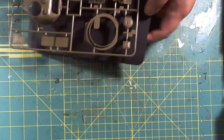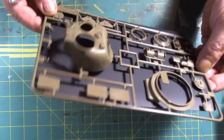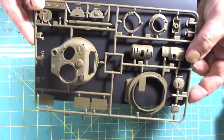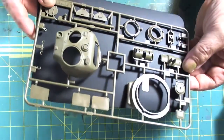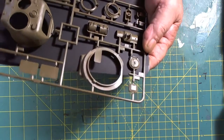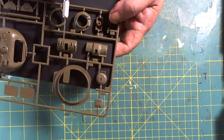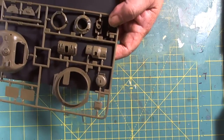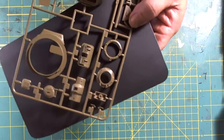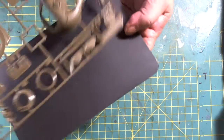Here we have the turret itself. We can see that it is cast, so it will be a delicate job painting it, but we should be able to bring out that texture. We have the mantlet — two types of mantlets that can go on there, both cast. I'm more than likely going to use the one specified in the instructions. We also have a couple of cupolas, and I'll probably go with the one with the greater detail.